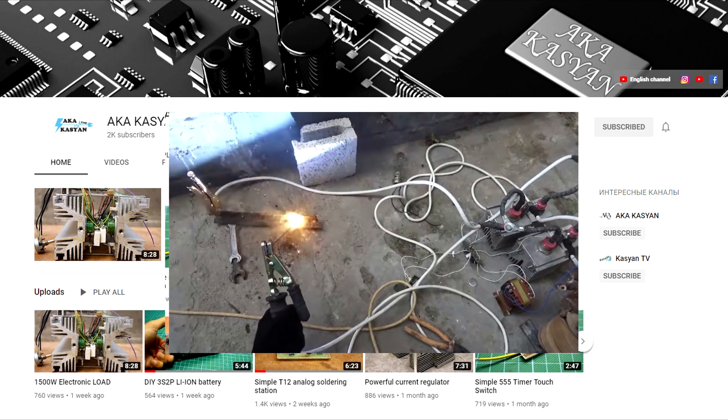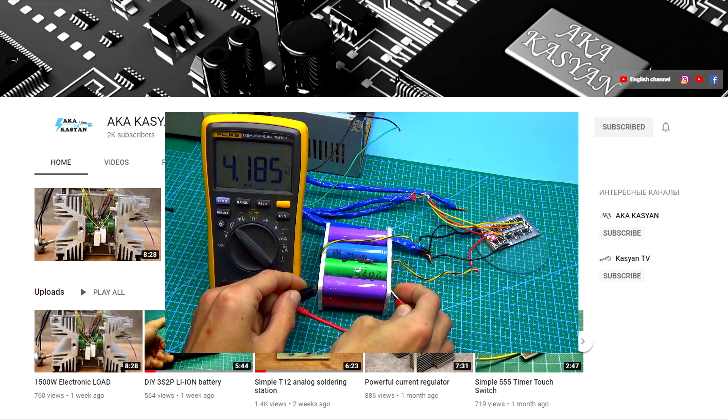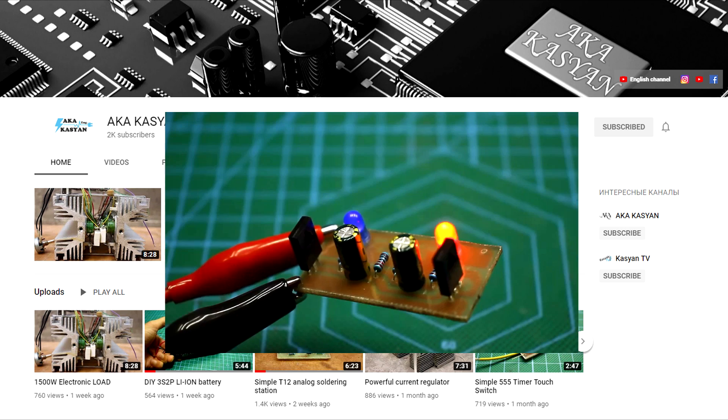We have opened a new channel for those who like to look at the detailed process of creating a project. There are only a few videos but we are working on their creation. We promise that it will be interesting. The link is in the description.